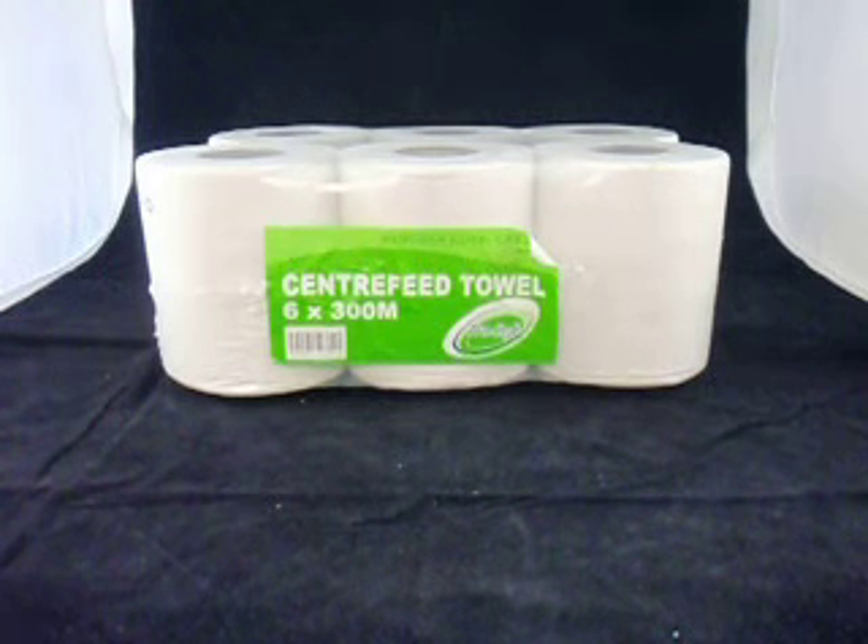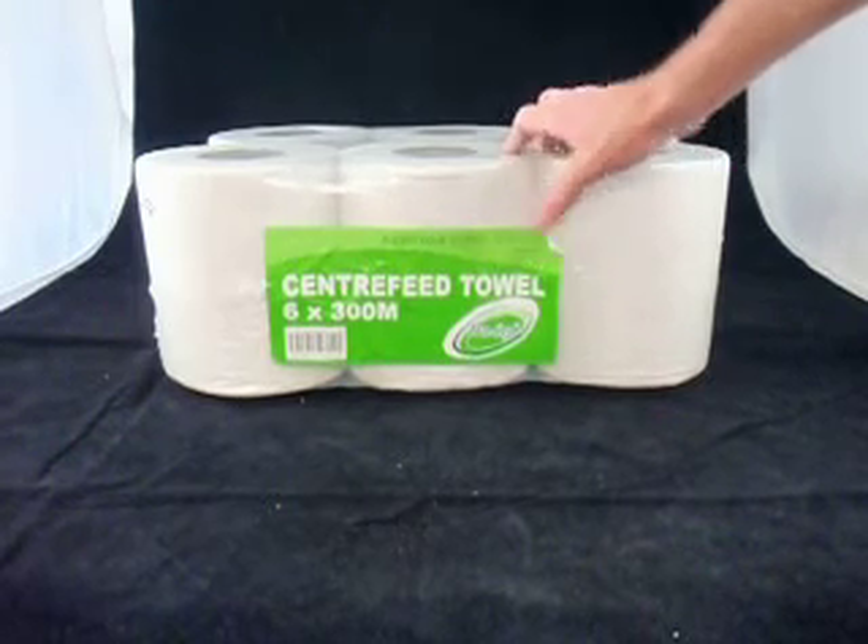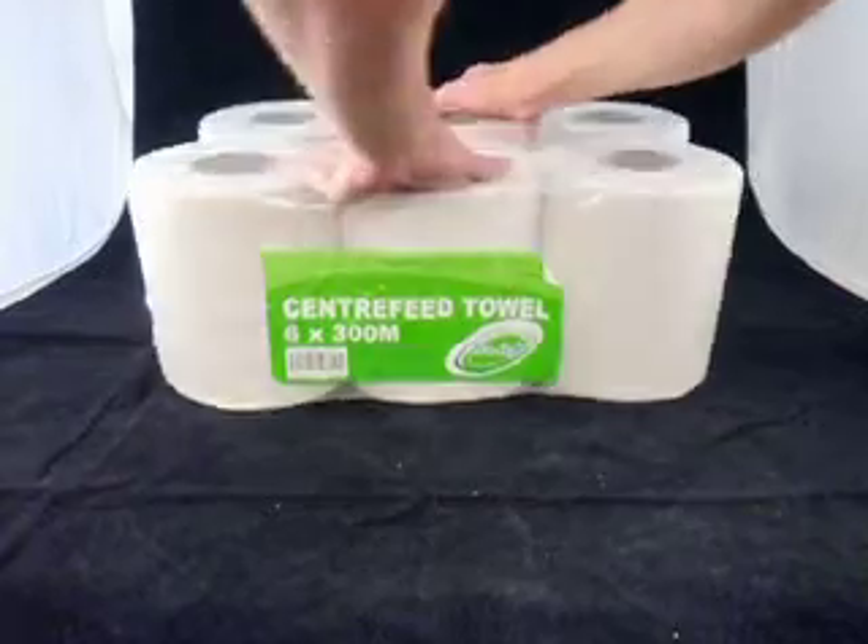Here's a short video describing our centre feed hand towel. These are made only for a centre feed dispenser where the centre of the hand towel pulls out.